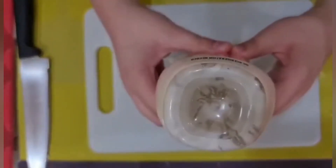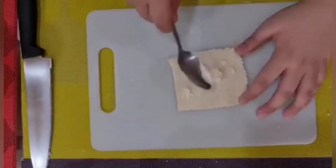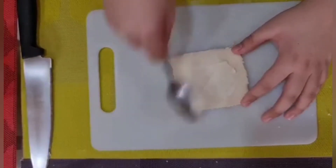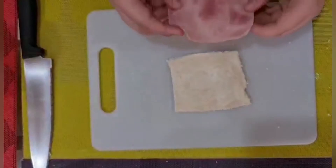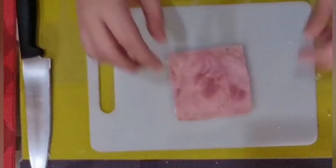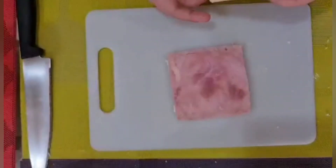Alright, then squeeze it. So that's the mayonnaise. Spread it. Then, up next is to put ham. Looks too big. And put cheese.